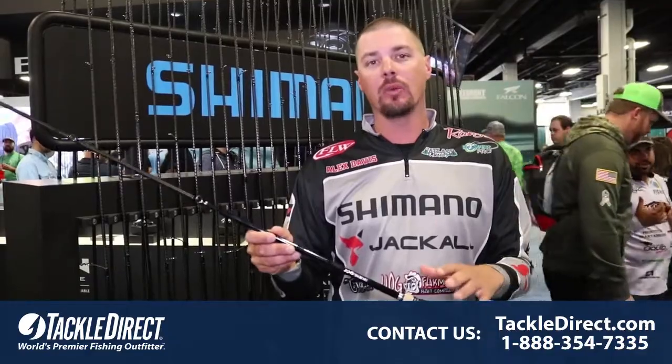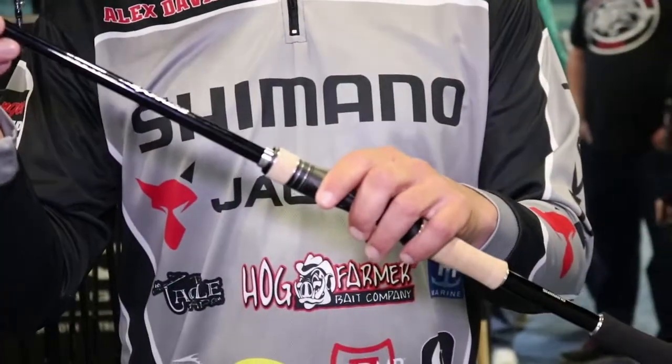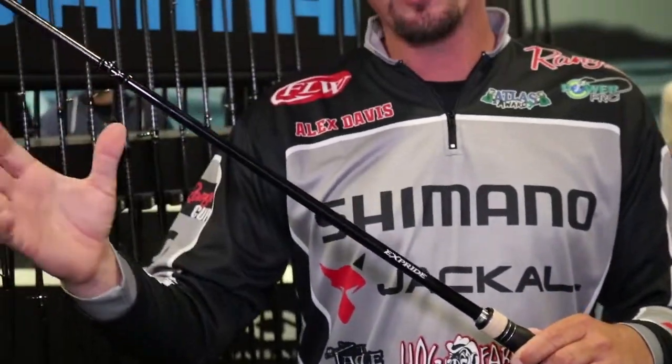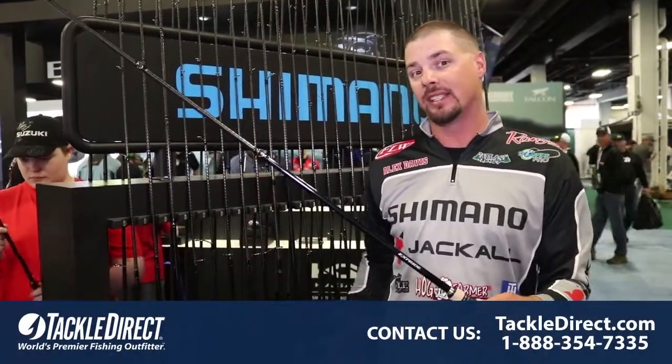Great rod — super lightweight, super sensitive, CI4 reel seats, very comfortable in the hand. Also, High Power X makes the rod stronger. I get better hook sets, it reduces rod twist, so it's going to make me have more accurate casts with the new five models, plus all the existing ones.